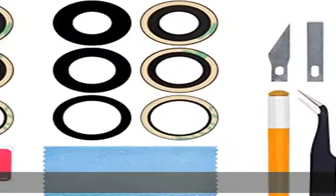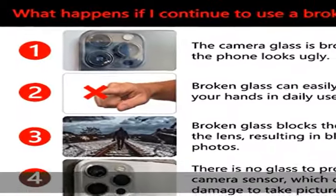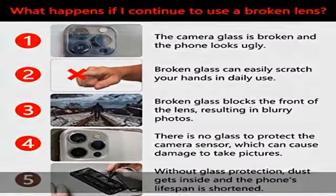Besides, the phone's lifetime would be reduced as dust or liquids may enter your phone through the cracks in the glass. More seriously, it may damage the motherboard and cause the loss of your phone.